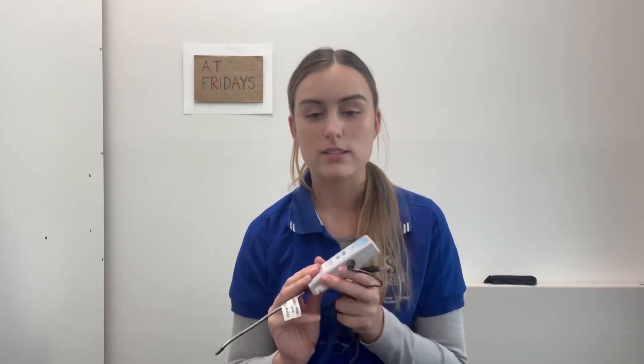Happy AT Friday. My name is Hannah. I'm an occupational therapy student who has been lucky enough to be placed at Action OT for my second year placement. Today I'll be talking about the Magic Wand Switch. It's a portable adaptive switch that allows somebody to operate a piece of technology or an electronic device using minimal movements.